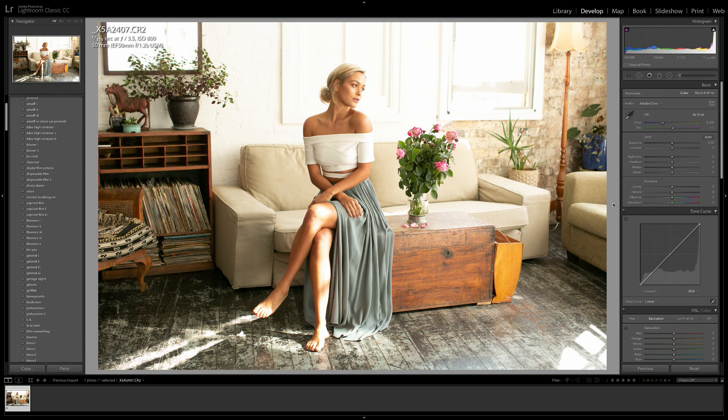Hey everyone! Today I have a new Lightroom tutorial for you guys, and today we're going to be editing the photo that's up here on the screen. I'm basically aiming to create a really nice clean edit of this image with some kind of contrasty colors and the tones all fixed up. So I'm going to show you what I do step by step in order to achieve that look.